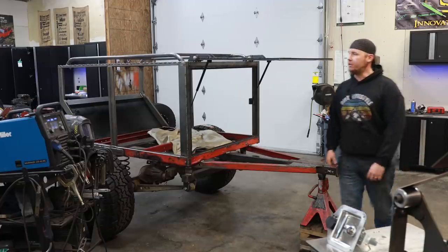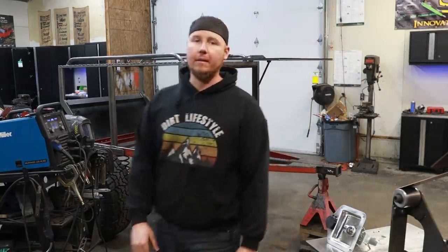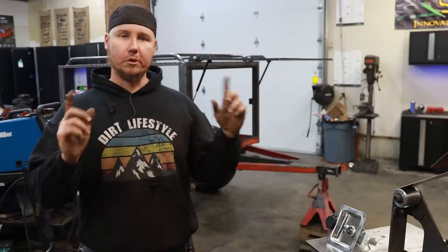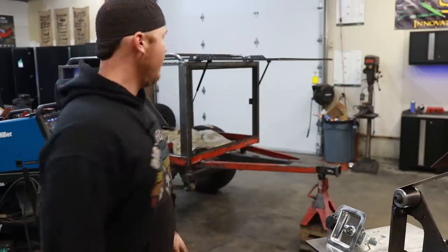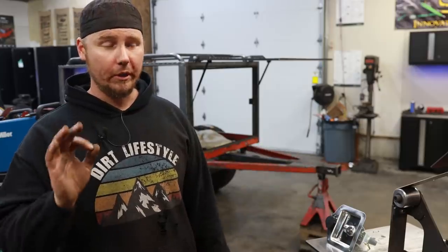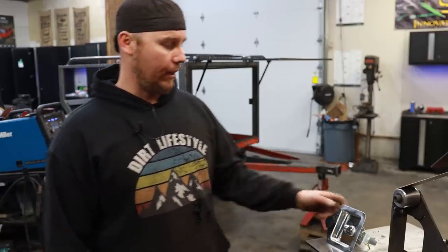There it is. There are some adjustments that still need to be made — I want this door to open up higher, so we're going to have to adjust where the struts are mounted, but everything's working. These are 150-pound struts and it pushes me out of the way. I have no doubt that mounting a tire to this door is going to work perfect. Unfortunately, we're out of time today to do that.